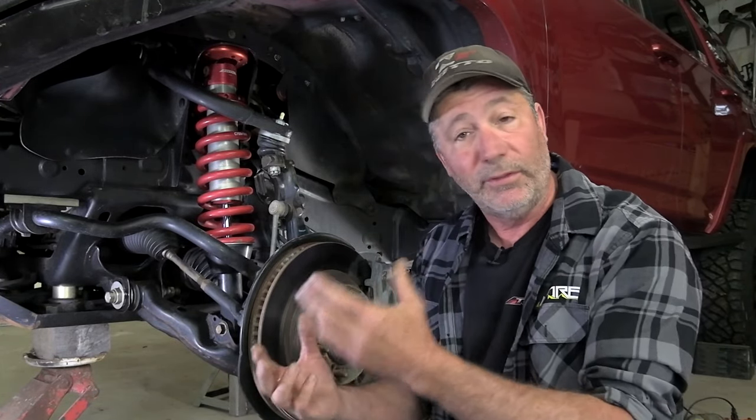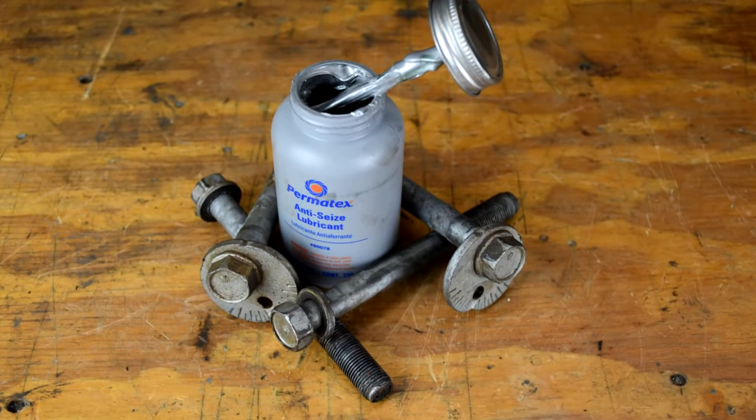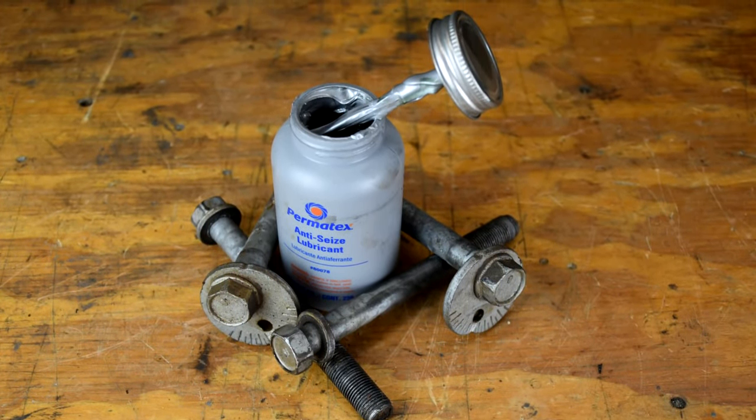Many, including us, thought that we were going to prevent this from ever happening by, when the vehicle was new, taking those cam bolts out and putting on a thick coat of anti-seize. In this video I'm going to explain to you why this step won't make a damn bit of difference and debunk the myth once and for all.